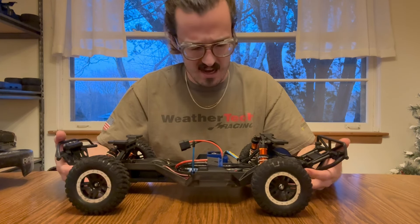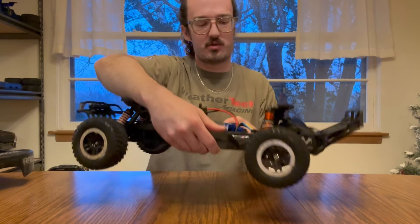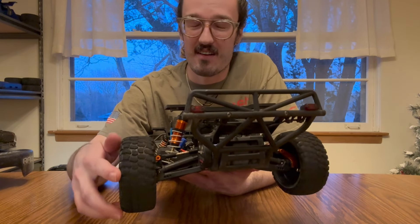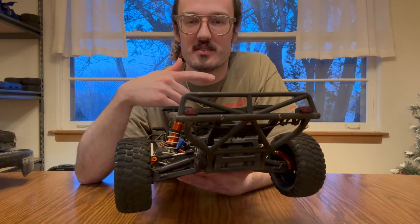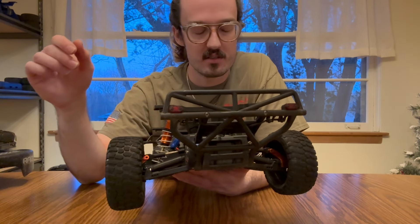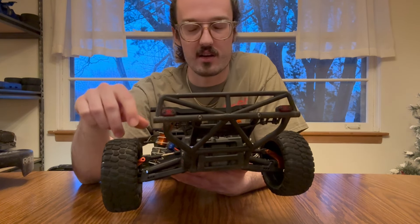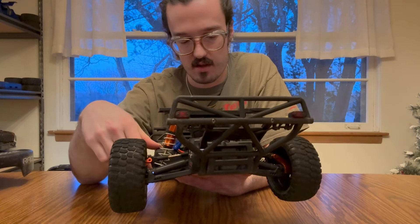I don't think I've had any parts failure on this truck other than bending the shock shafts. I'm just running the standard axles on this one — Traxxas calls them the HD axles, but they're not the gray ones or the max style ones like the 4x4 has. I run my slipper a little loose just to try to protect the drivetrain. I don't have it cranked all the way down and I have not had any problems with damaging the axles thus far.